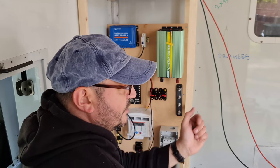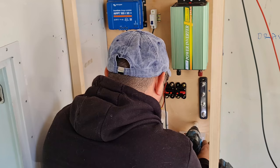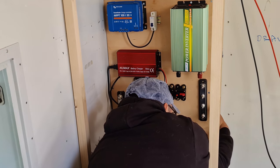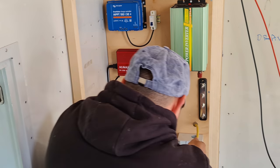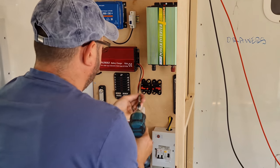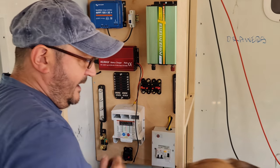I keep banging my watch, so I'll take my watch off. Be careful with that.